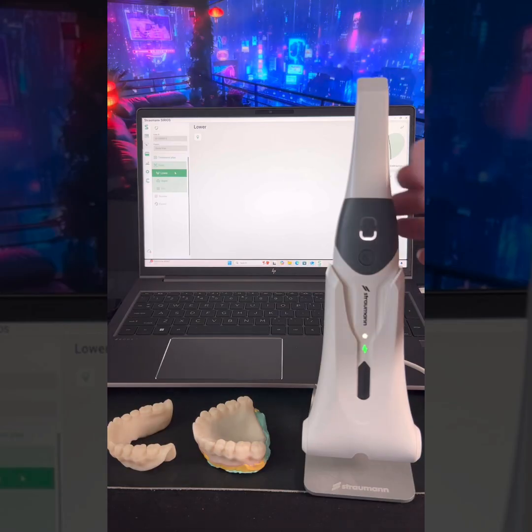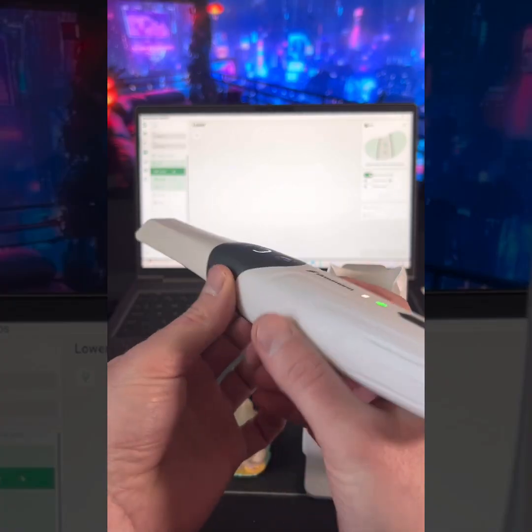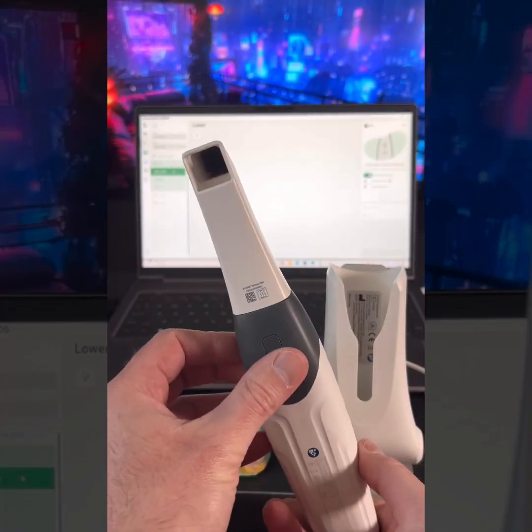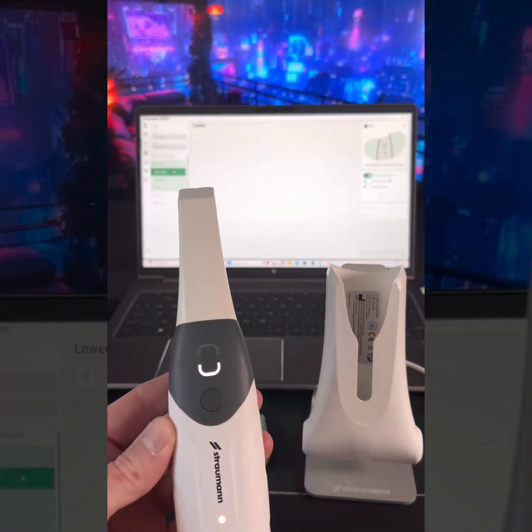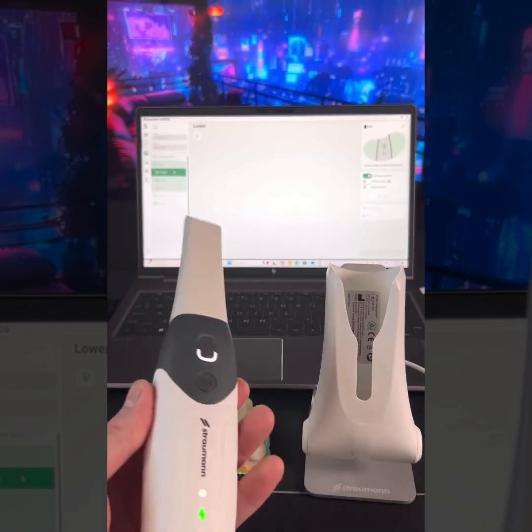So this is the Sirius scanner. It's all cordless. It's pretty nice and light — you can hold it however way you normally do it. This is the large tip I'm going to be using for the denture, but we also have a small tip, and you can kind of see the different sizes here. Let's get cracking.